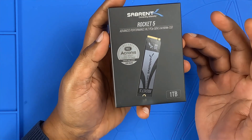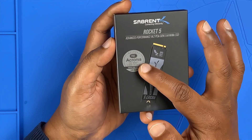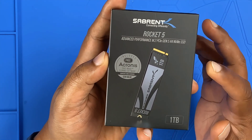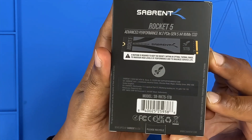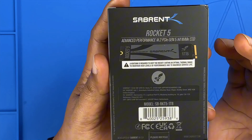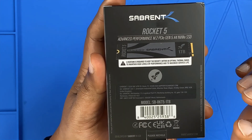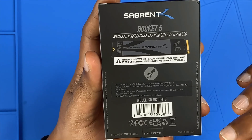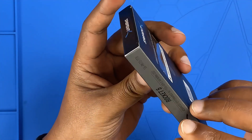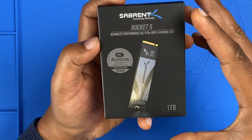On the front of the box you can see a picture of the SSD itself, so you know exactly what you're getting. There's also a sticker for Acronis True Image cloning software — a handy tool if you're migrating from an old drive. The back of the box lists key features and specifications including PCIe Gen 5 support and 14 GB/s speeds, a warning that a heatsink is required, and compliance marks like FCC and UKCA proving it meets international safety standards.